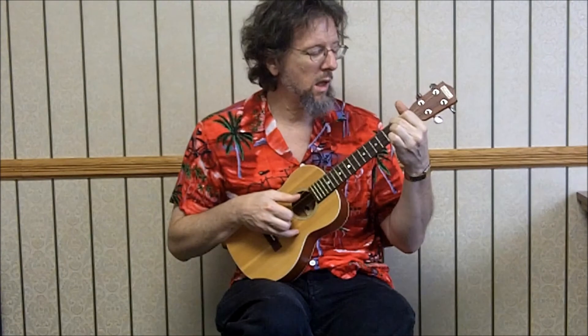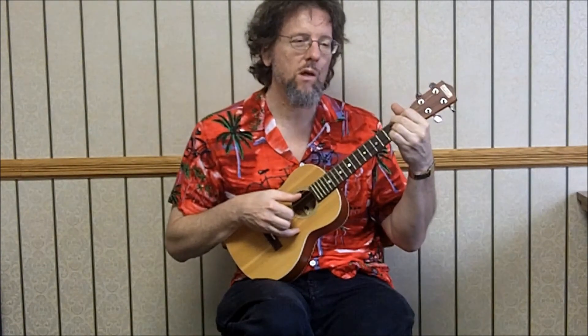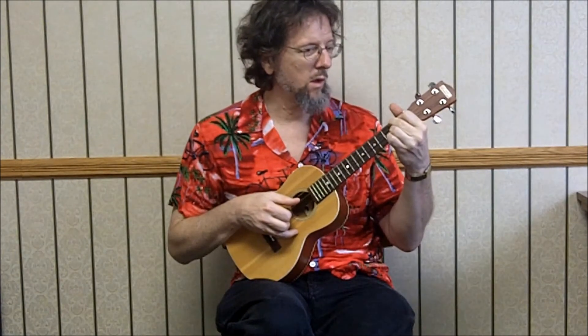And then here's our D chord — 2-2-2-0. Melody on the top: 4th string open, 3rd string 2nd fret, open, 2nd string 2nd fret, 3rd string open, 3rd string at the 2nd fret.